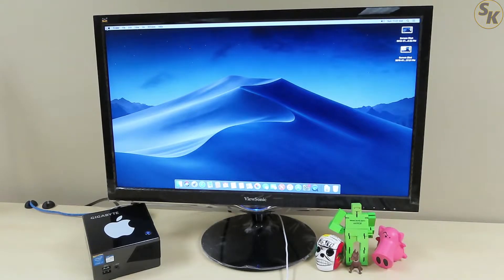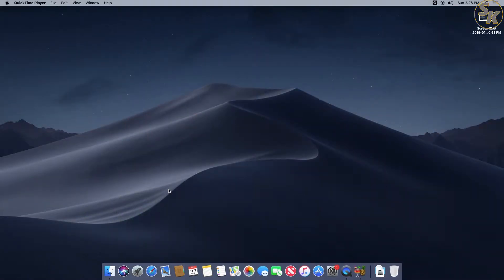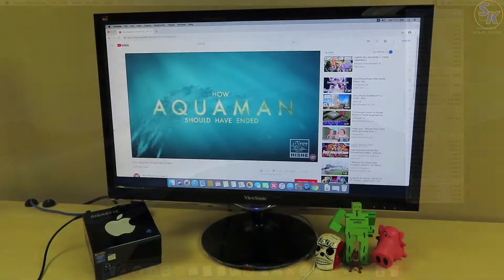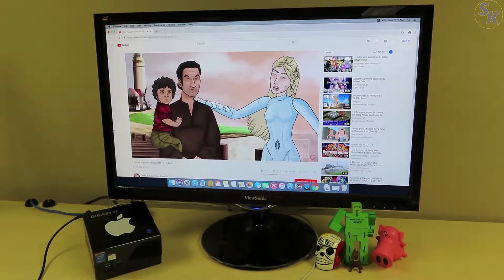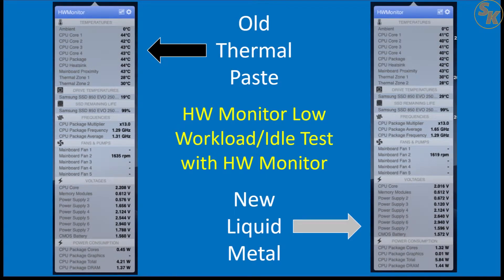From here, I wanted to see if there was any difference in temperature and fan noise compared to how the Brix was previously set up. Due to time constraints, I used the Hardware Monitor app from my last video to measure temperatures and RPMs at different points. For the first group of readings, I collected these when the PC had been running for at least 10 minutes under a low workload like a browser window. Comparing readings from when the PC had thermal paste versus liquid metal, it's pretty much a wash — both fan speed and temperatures were in the same range, and sound was the same as well.